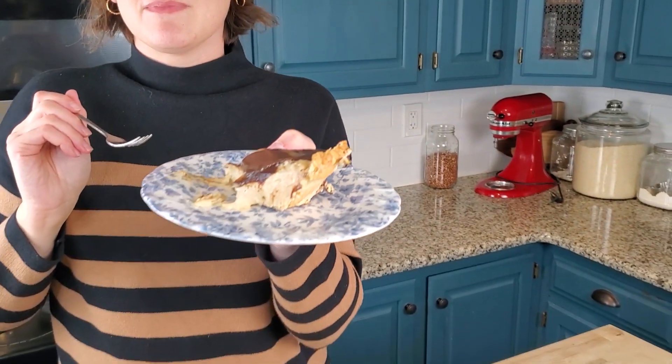Two out of three pies isn't bad. I do want to play around with that shoofly pie and see if we can fix it at some point. But for this year, I think we found our two winners. You want to try it? Give the cameraman a bite.